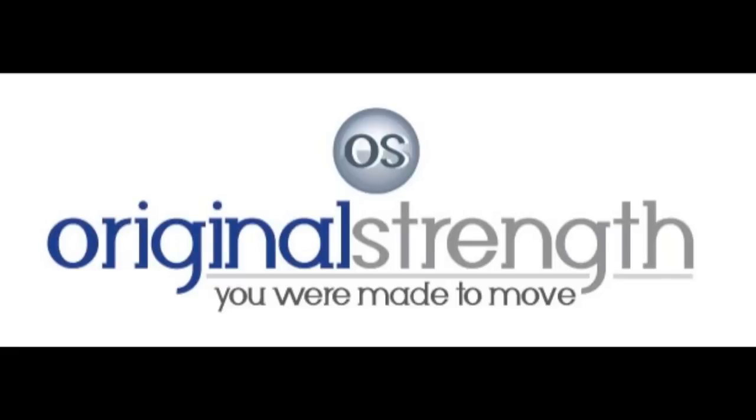Give it a shot, see what you think, and have some fun. And that's our tip for the day. I'm Tim with Original Strength, and we'll talk to you soon. To learn more about Original Strength, check out our book, Original Strength: Regaining the Body You Were Meant to Have.